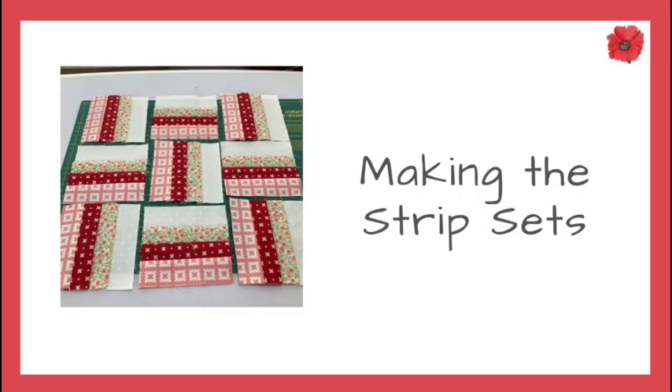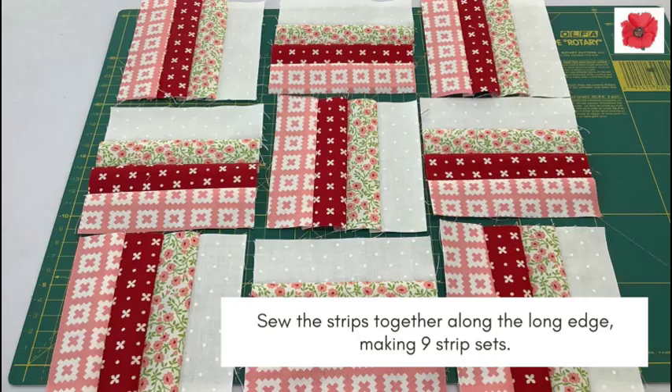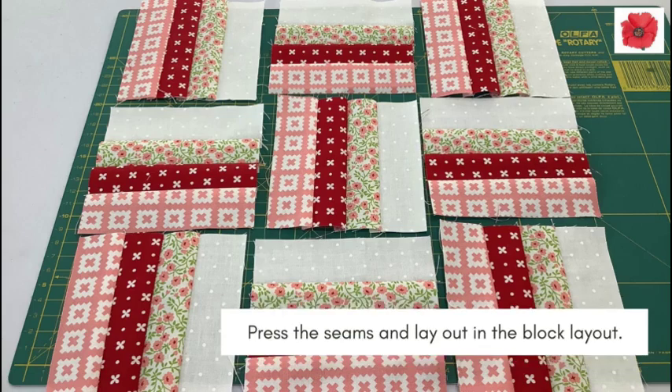Making the strip sets: Lay your four strips in the layout you like. Sew the strips together along the long edge, making nine strip sets. Press the seams and lay out in the block layout.